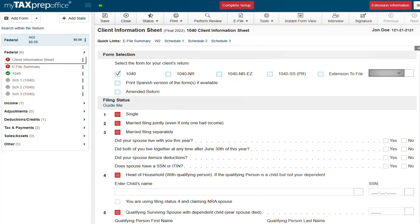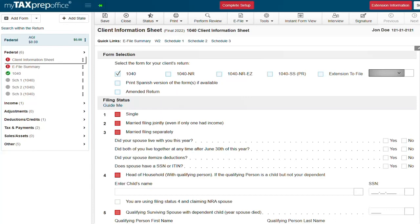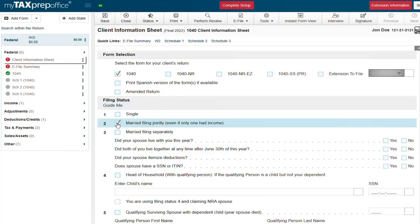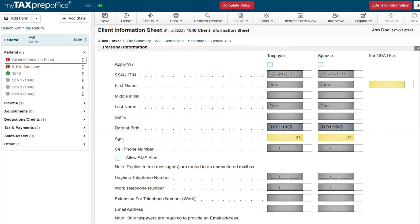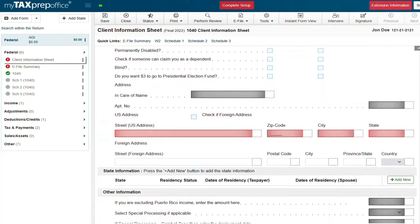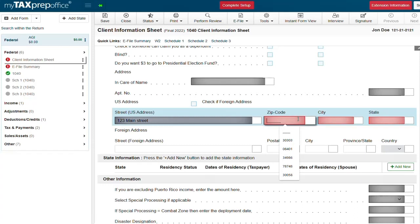First on the client information sheet we are going to select filing status number two, married filing jointly. Next we are going to enter the personal information for the taxpayer and the spouse. Now we are going to scroll down to enter this couple's address. One thing that is really nice about my tax prep office is once you enter the zip code it will automatically load the city and state for you. You can even add the state return based on the zip code entered here.